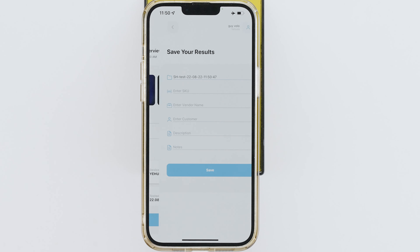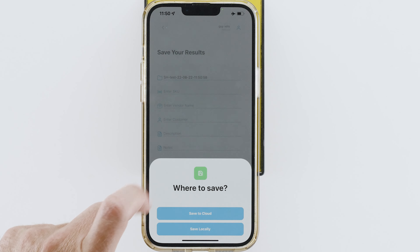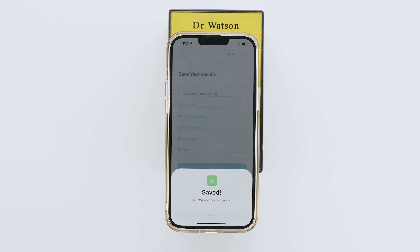Hit Continue. To save the test, fill up any of the fields and click Save. Now you can run a new test.